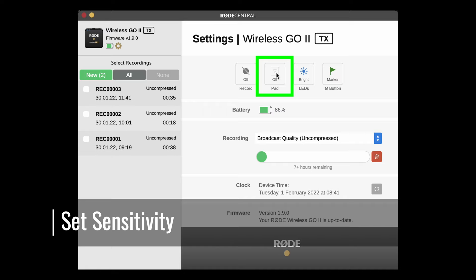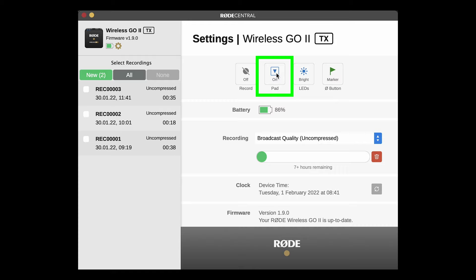The next button is called pad, and this allows you to alter the mic's sensitivity. Pad stands for Passive Attenuation Device — but basically it's used in microphones to avoid loud audio causing distortion. A pad reduces the gain by a set amount of dB. So if you find that no matter how low you set the gain, the audio is still going over 0 dB, then switching on the pad should fix it. The next button dims the brightness of the LEDs on the transmitter, which might be handy if the light from the transmitter is causing a problem with the shot, and some battery power is going to be saved as well.